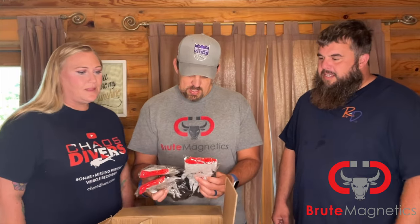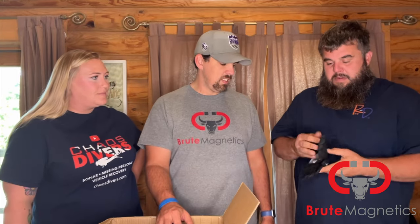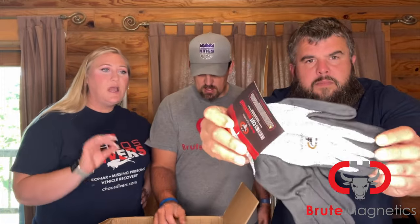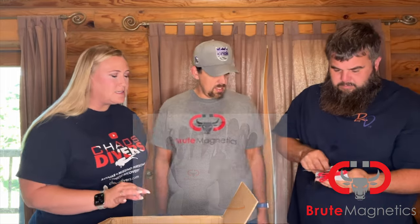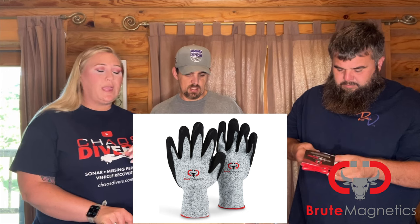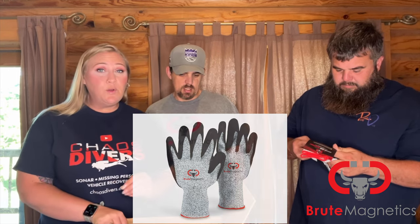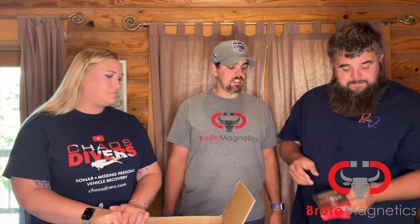They have sent us three pairs of the Brute Magnetic gloves. They are level five cut resistant so that way we can use these when we're pulling ropes up — hands stay protected — as well as removing anything from the magnet. I'm probably going to use these whenever I dive. Definitely good, as long as it's warm out.